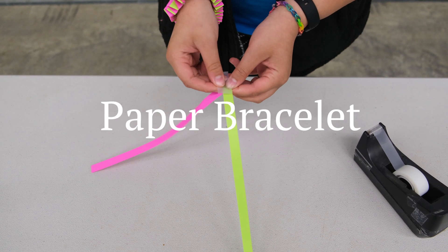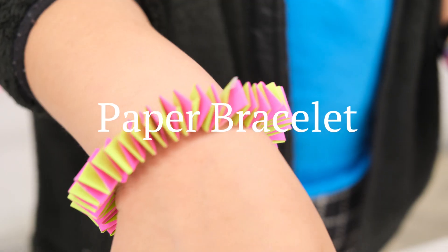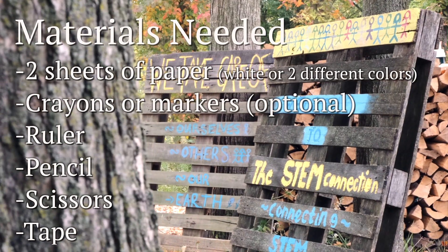Today's STEM Quick Win is called Paper Bracelet. We're going to be weaving two pieces of paper together to create a bracelet of our very own. Let's join a STEMkin and get started.